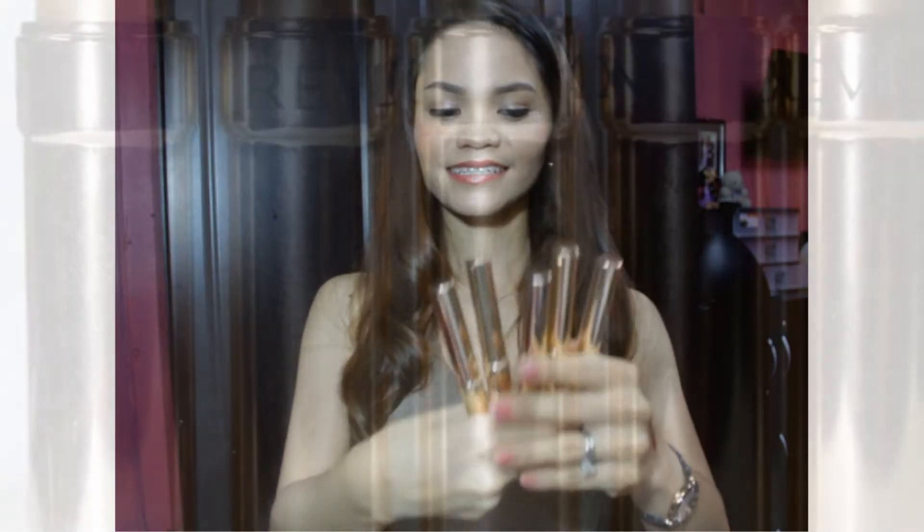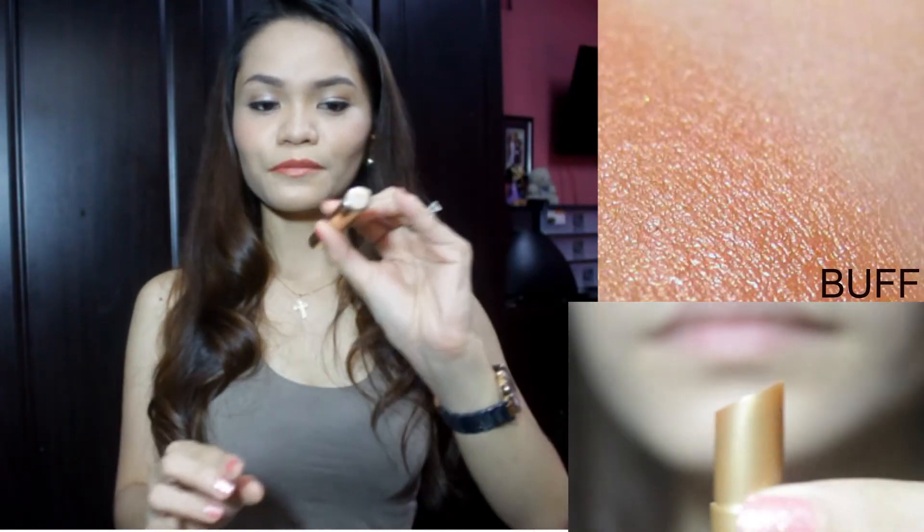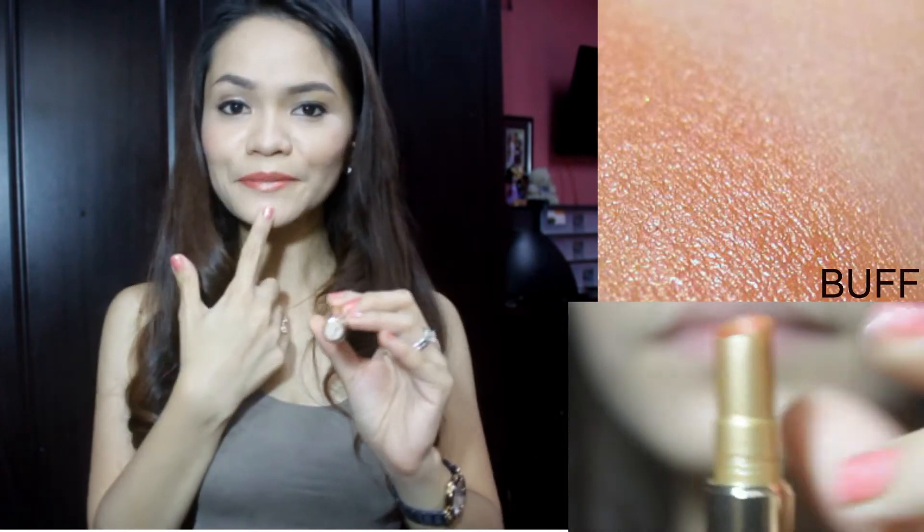This box comes with five sleek gold tubes. I have all the swatches over here. Let's discuss the first — Buff. The Buff is what's on my lips right now. I'm wearing this and I put up a bronzy kind of look and it fits the color well.